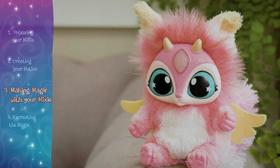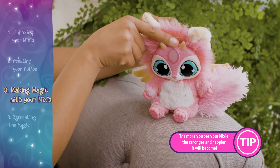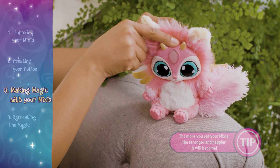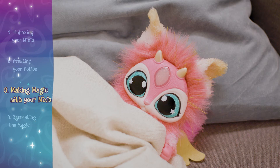When your magic mixie is out of energy, it will not be able to perform magic anymore. Pet your mixie just above its gem to nurture it and build up its energy. You can also build up your mixie's energy by letting it sleep. All you need to do is leave your mixie alone and it will become tired and fall asleep.